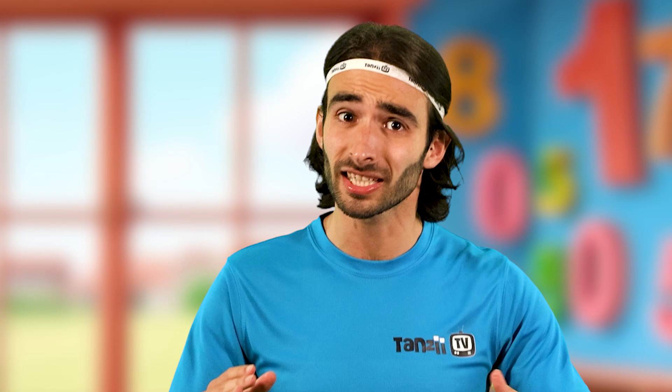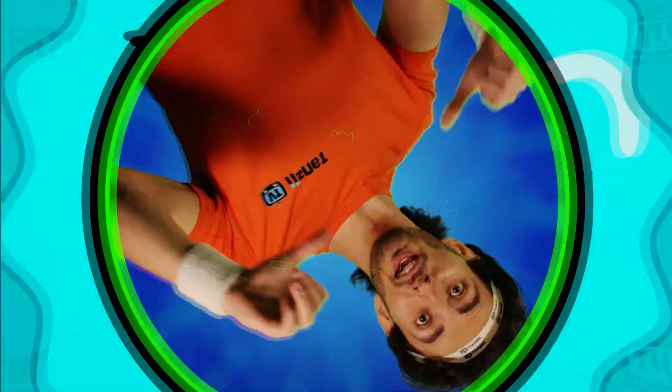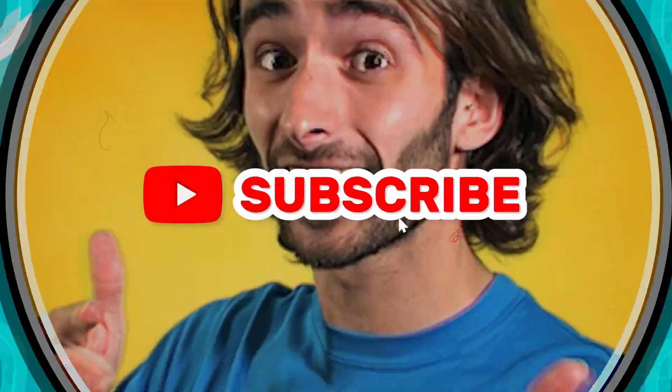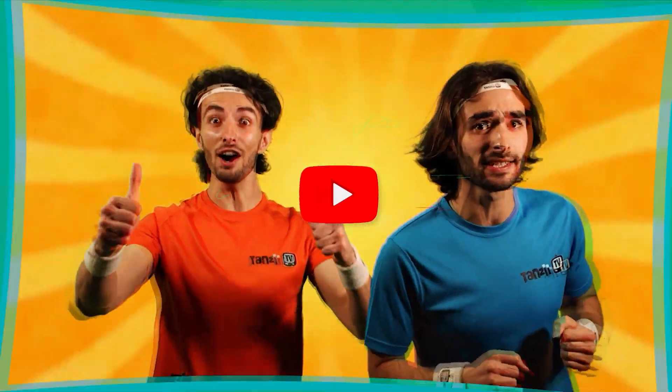I feel so much better now. I'm like a mathematician. Go on Rio, ask me any maths question. 98 times 62. Not that. 9 times 31. Or that. 1 plus 1. I'll get back to you on that one. I'm Vio. And I'm Rio. Together we are Batansy 2. Get ready for some fitness fun!